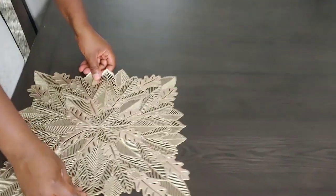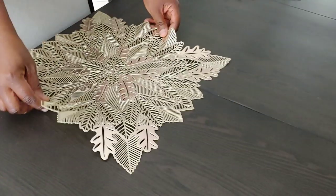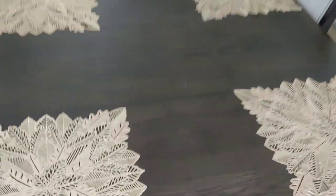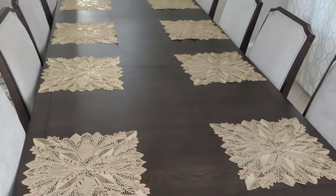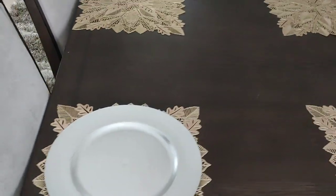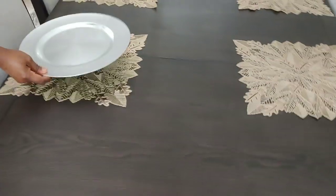I first saw these placemats in Home Goods and I fell in love with them, but unfortunately the set I had — I only had one set and it comes in four. So I looked it up and found out Bed Bath & Beyond has it, so I went over and picked up the last six of them.